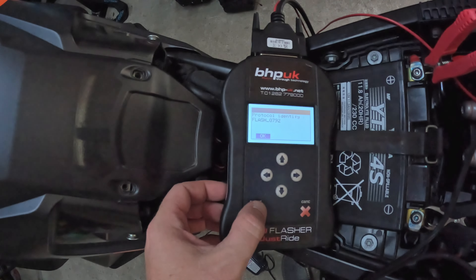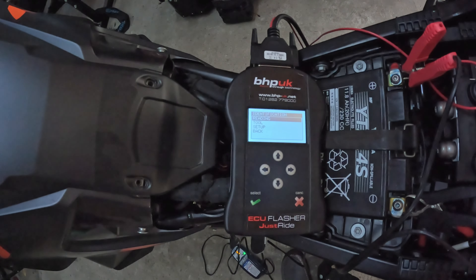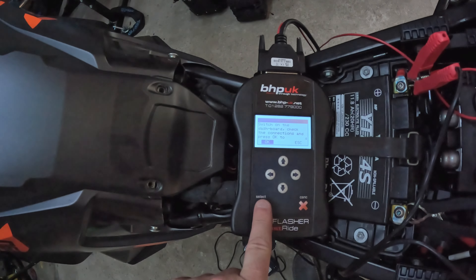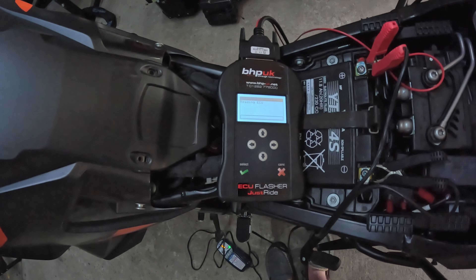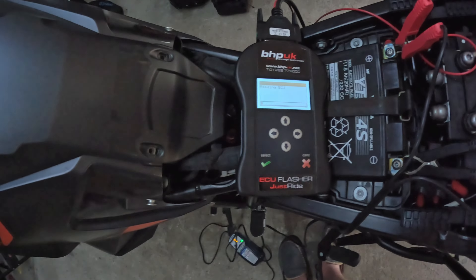Switch on the dashboard — as you can see the dashboard is now on — then click OK. Apparently this can take a long time, up to 15 minutes. So it's identified the flash. I'm gathering that has put it on there — it says 'Reading.' Now it says 'Reading ECU,' so that's reading now. I'll set the camera up so you can see it and I'll skip forward.